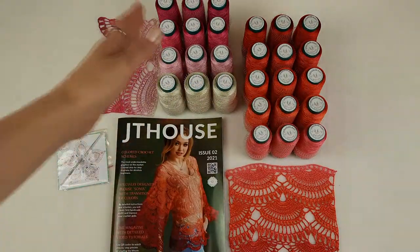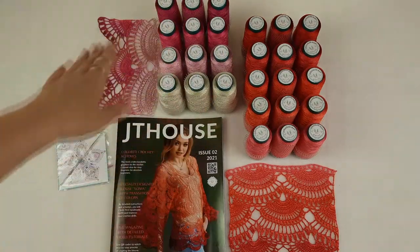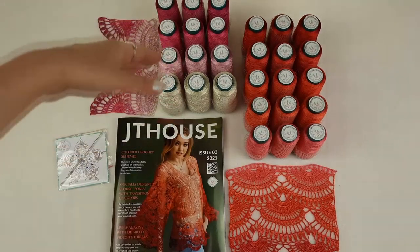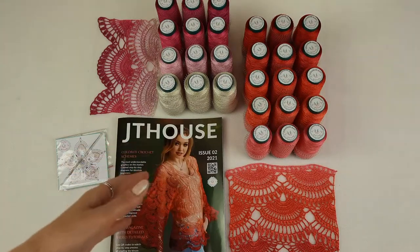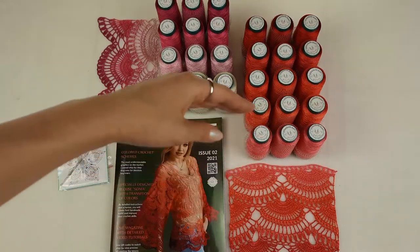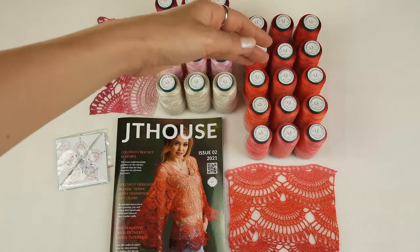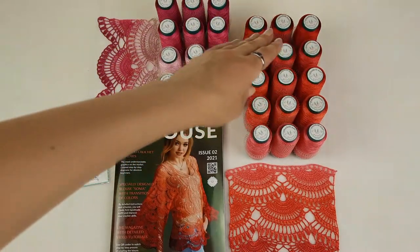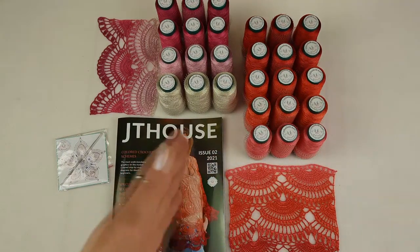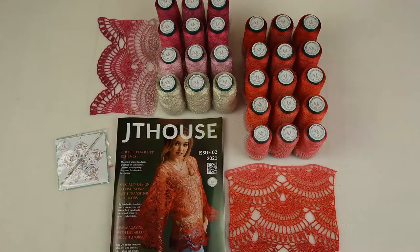We have two yarn kits. The first one starts from ivory — we have light pink, middle pink, and fuchsia. From all these threads I made a sample; you can create the blouse with 650 grams of thread, which is really enough to make even a bigger size. The second kit goes from pink coral through a few different coral-red colors — from the lightest to darker shades, finishing with a deep red — and I also made a sample from this one.